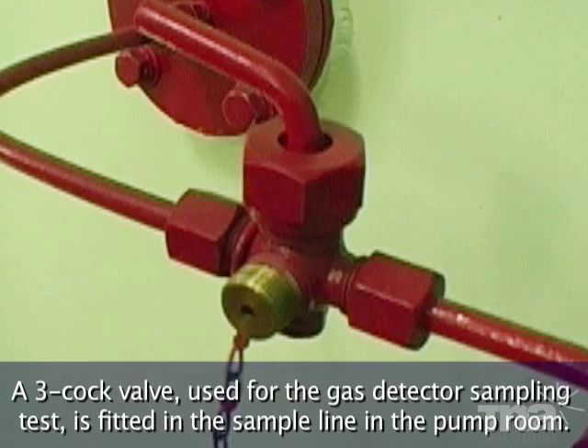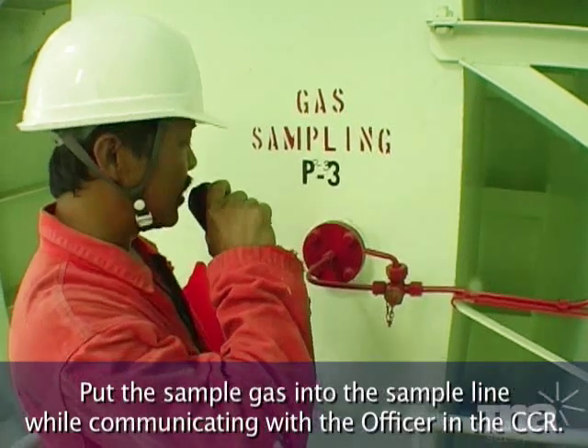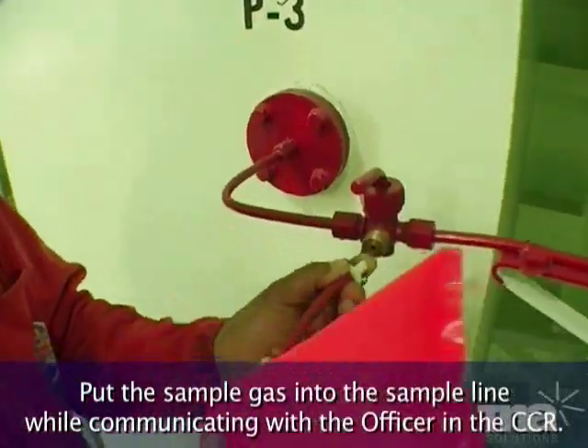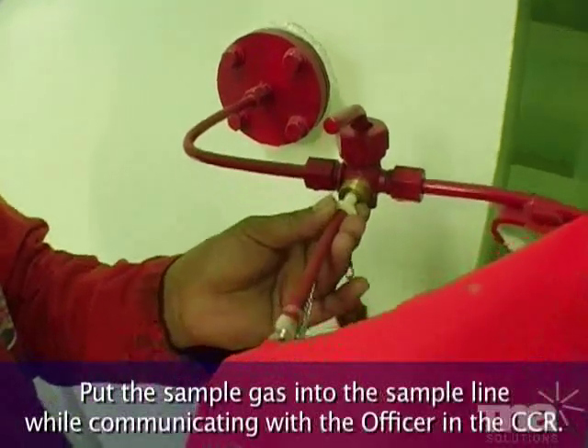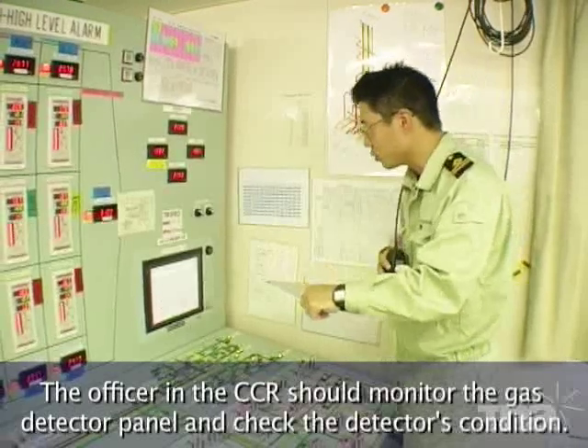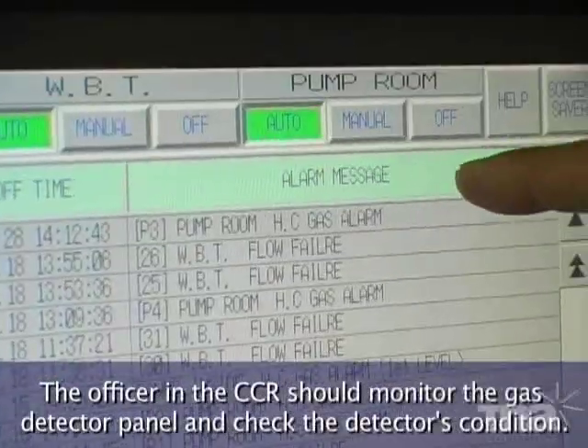A three-cock valve used for the gas detector sampling test is fitted in the sample line in the pump room. Put the sample gas into the sample line while communicating with the officer in the CCR. The officer in the CCR should monitor the gas detector panel and check the detector's condition.